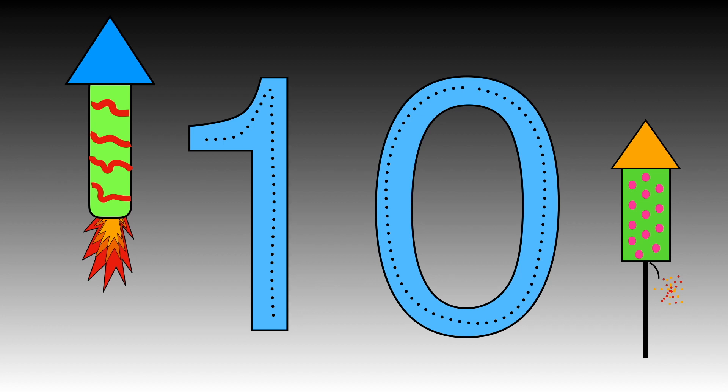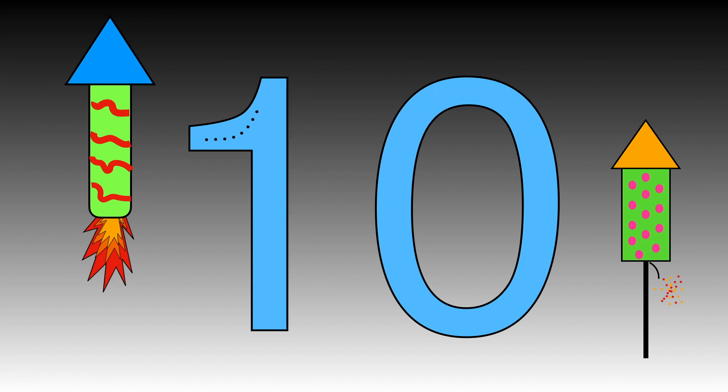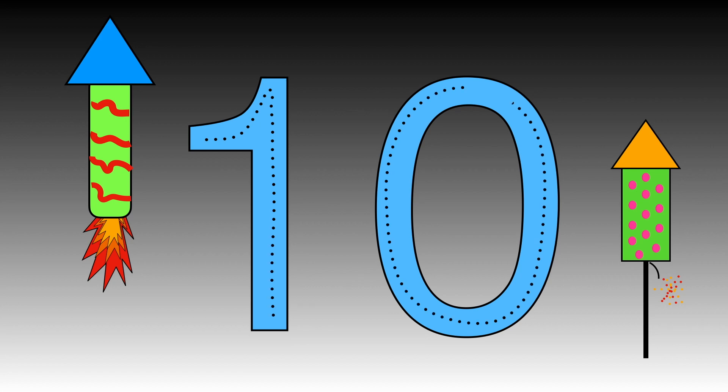Use your magic finger to follow the dots. Ready? Great! How many tens can you write in ten seconds?